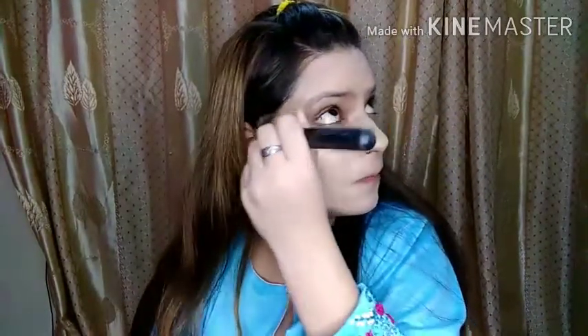This shade is Beige 2 and it matches my skin tone nicely. I have applied it all over my face, and don't forget your neck — always apply foundation on your neck so your face and neck are the same shade.